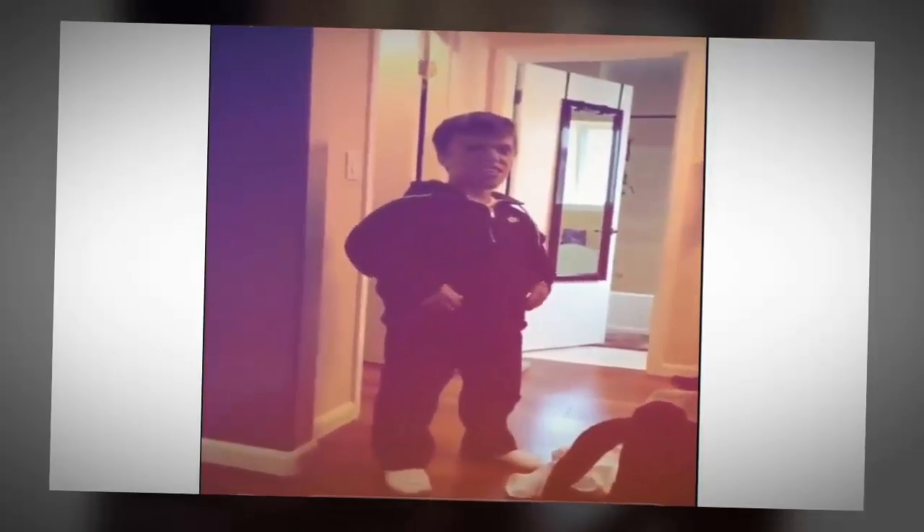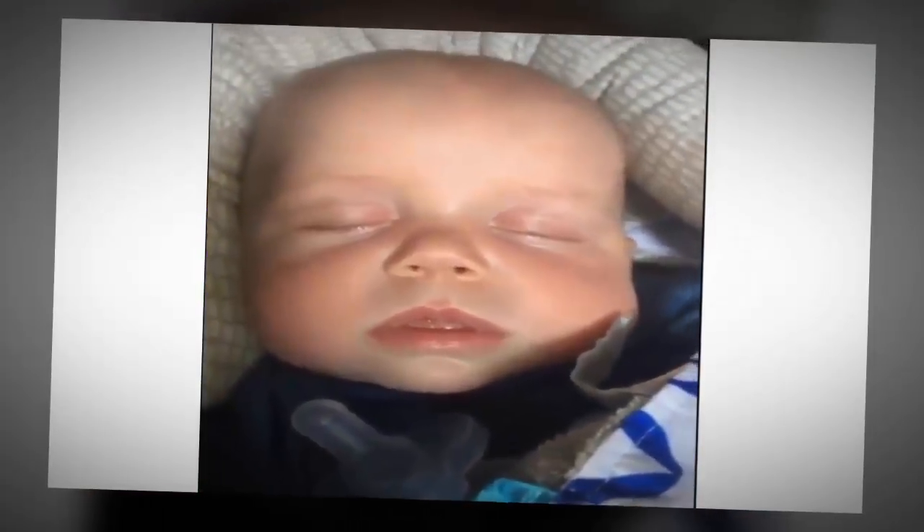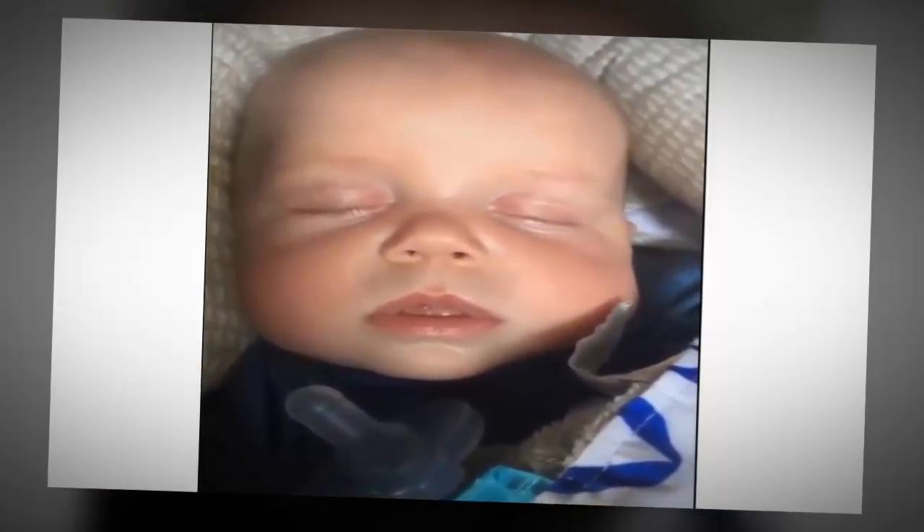Oh, get it girl! Oh, I like that! You just push the puppy and the dog, and then like a puppy drop — oh!